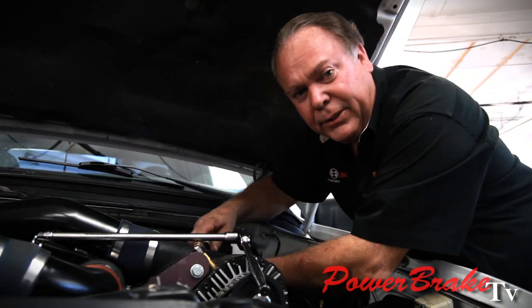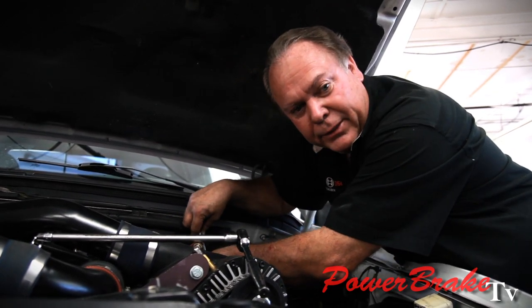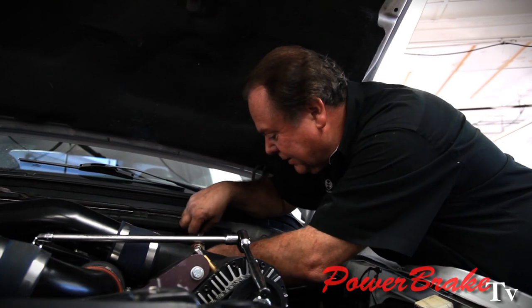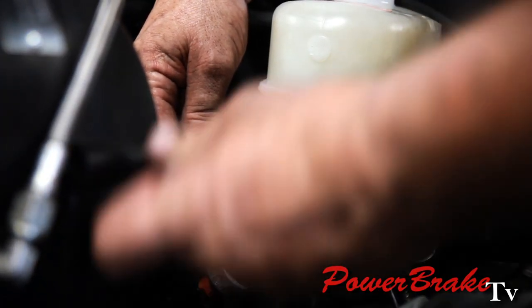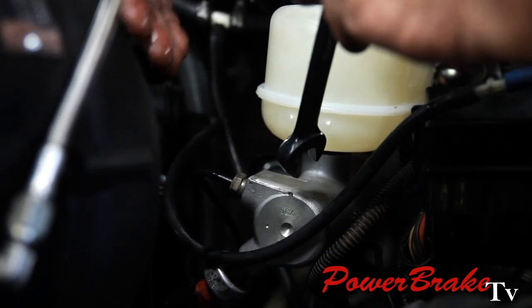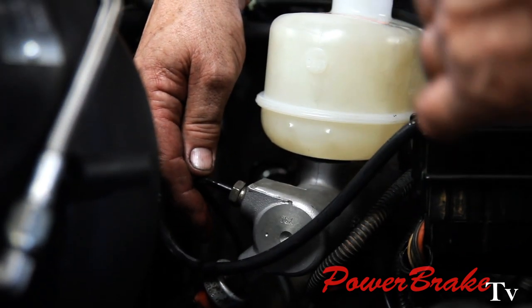Some people bench bleed the master, but because there's no check valves in it, by the time they get it off the bench and onto the vehicle, it will drain. So we're just wasting effort trying to do that. The master cylinder is dripping — we know the bore is full of fluid. We'll snug the line down, and any air bubble trapped in the line will push back and forth when you apply the brakes once or twice. Then the bubble will come back up to the reservoir, because air bubbles only go up — air bubbles never go down.